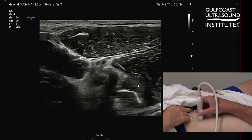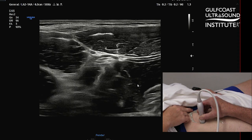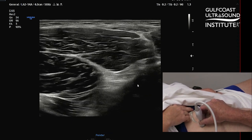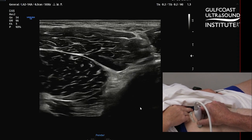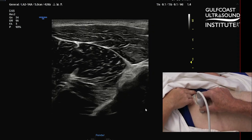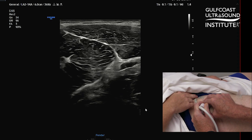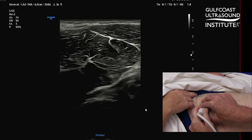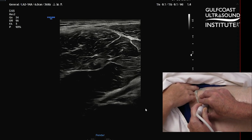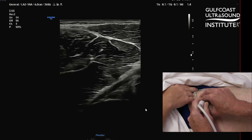In order to look for this, you want to get that in view and then take the end of the probe closest to you and really dig that into the skin to try to follow that down. Sometimes you have to play a little bit with it to get that good view. Then you can start to see the fibers of the indirect head of the rectus femoris. You're going to see this structure coming down obliquely - that dark structure coming down - and that's actually going to go to the superior acetabular rim.